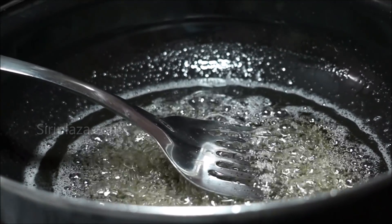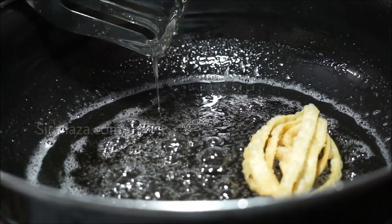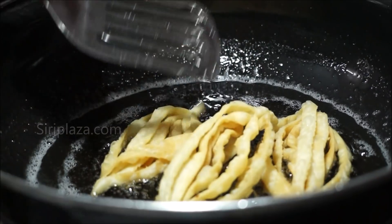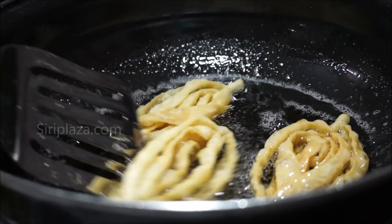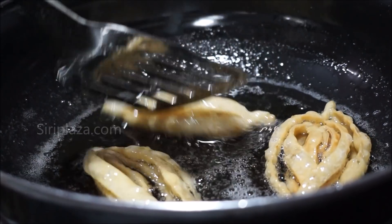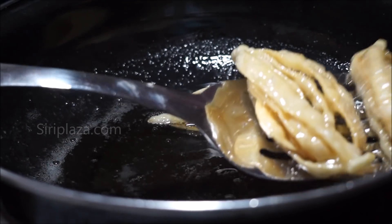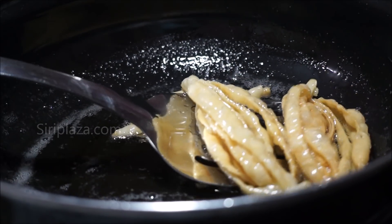Let's fry the pieces. They will turn one by one. Then let's transfer the pieces and mix them together.